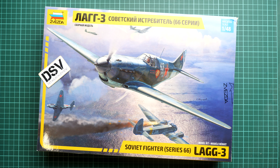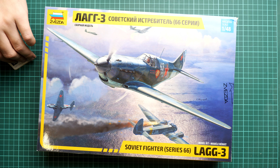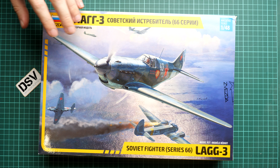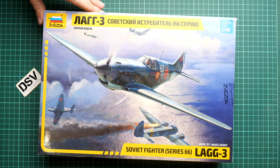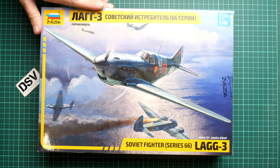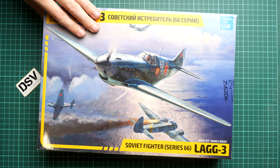Here we have new tooled plastic, so it will be quite a review to check what has actually changed, what is new, and why this plastic is better than all of the available options on the market. What we have here on the table is the final shape of this release — the kit number is 4833 and you should be able to get it in all good model shops.